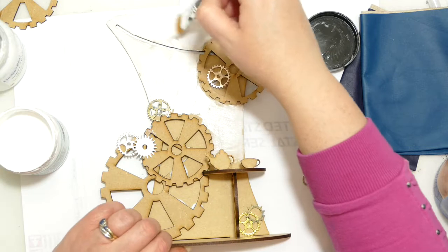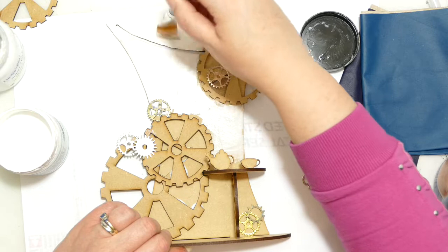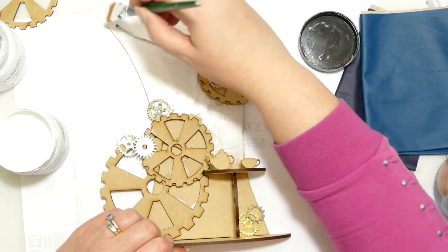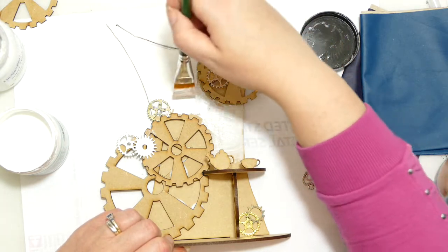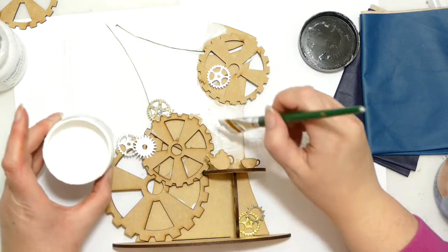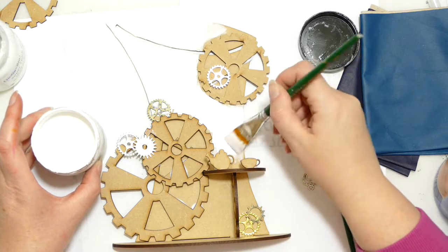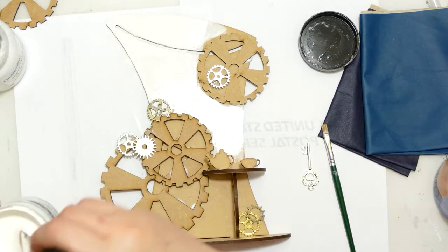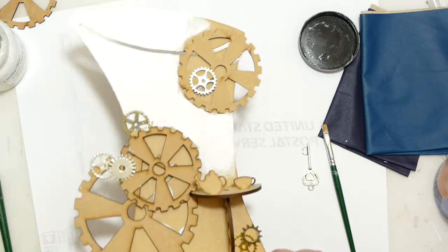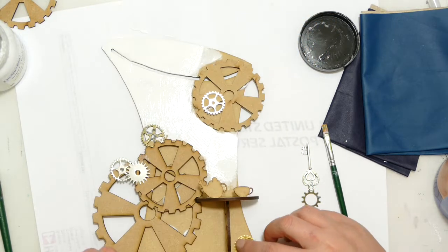Let's give this another little coat. I probably should let it dry properly. So as I said this will be going black at some point, but for this moment in time I need it white — all will be revealed. The packaging comes with corrugated card and I tend to like to use the corrugated card. I forgot to do that so we might have to add some of that on.